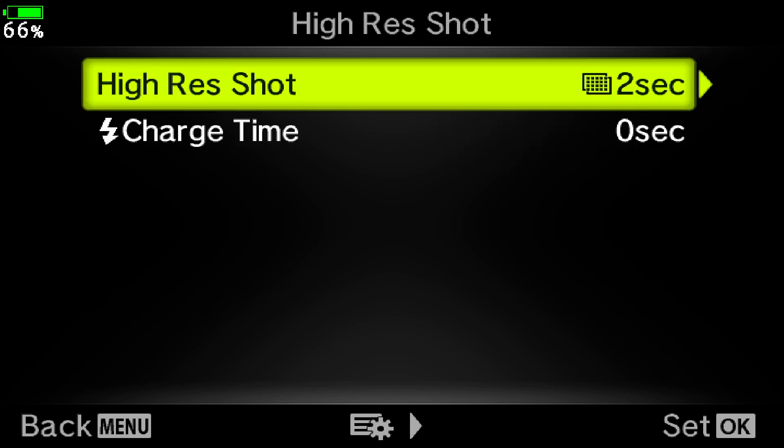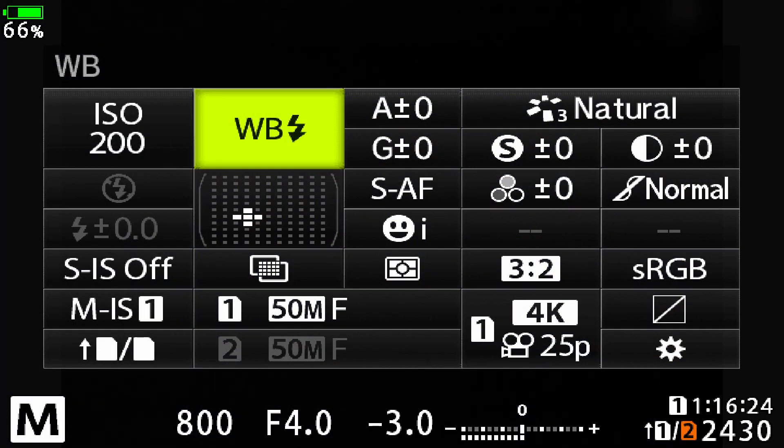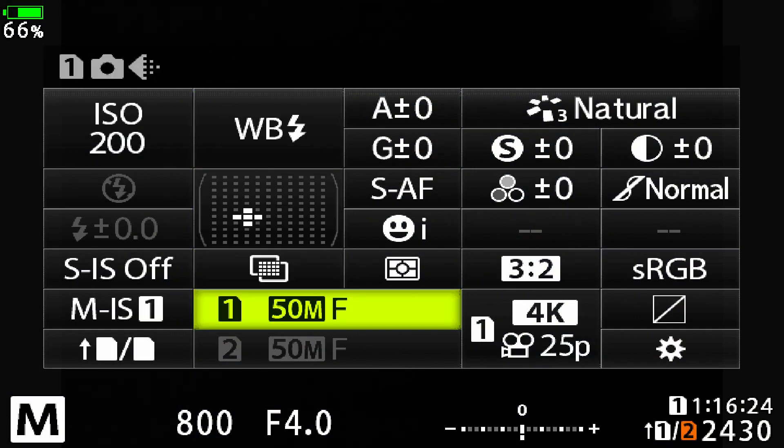Now press the menu button a few times and you'll exit out of the menus. So that's it, you're ready to take your high-res pictures but there is one more thing you might want to look at. To find it, press the OK button to bring up the live super control panel. Go to the file type and press OK and you'll find there are four choices.